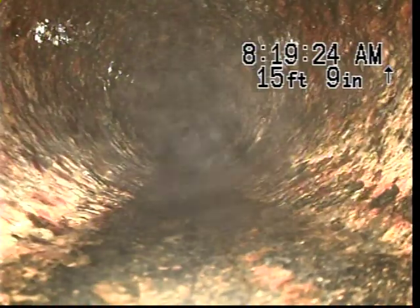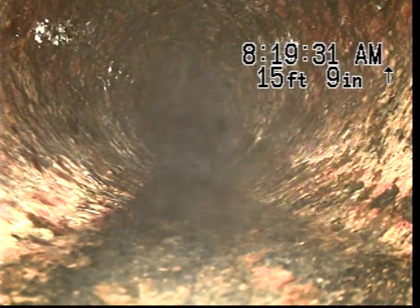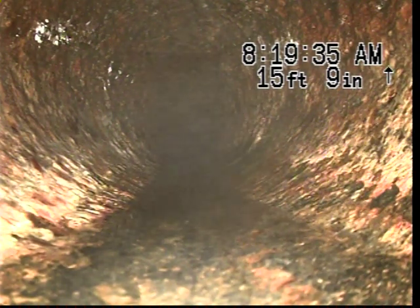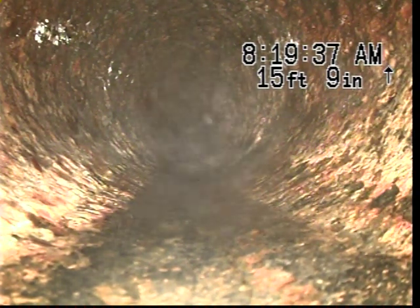We are going to pause to locate. We did actually find where the line goes up into the house, but we did not necessarily hit a raised clean out. The pipe is fairly shallow, maybe down only a foot. So it is possible the clean out is right off the top.